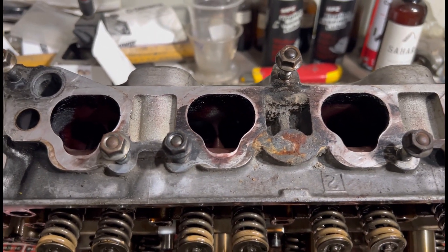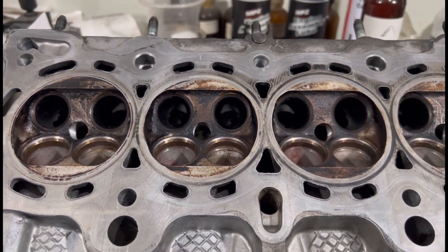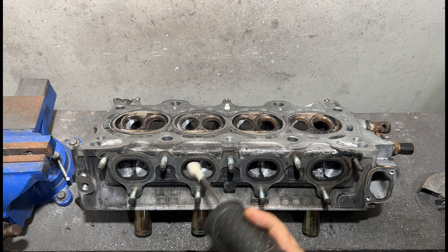We're going to pull the valve springs and retainers off and get the valves out. You can see the intake port is all clean and stock. We're going to start off with the carbide, going gently to get the shape done, and then go with 80 grit.